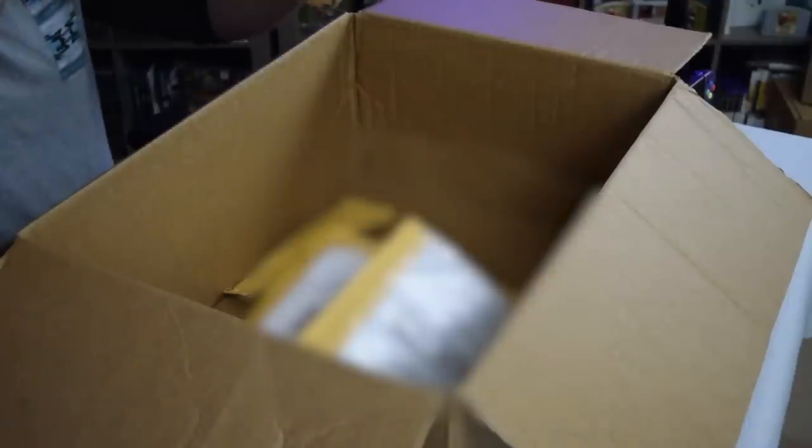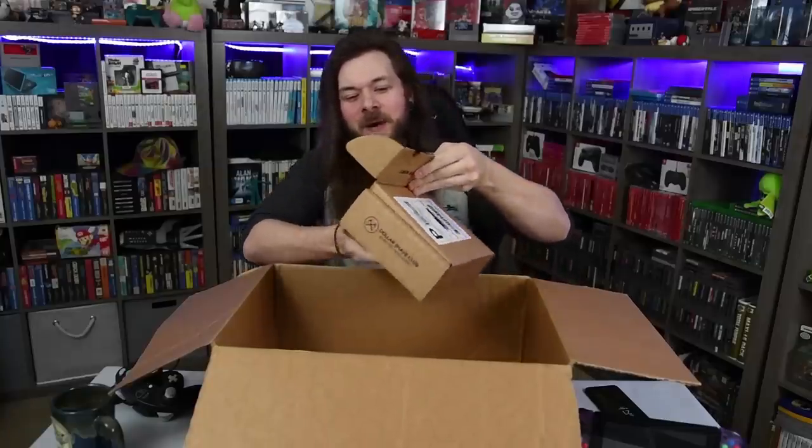Let's do this box next — and weirdly, I noticed they sent it in a Dollar Shave Club box. So I guess someone over at GameStop loves Dollar Shave Club, and who could blame them? Great products. They've actually sponsored me a ton of times before. Thanks, Dollar Shave Club, for sponsoring my other videos. Right now I'm trying to grow my beard out though, so it'd be a horrible time for me to be sponsored by Dollar Shave Club.